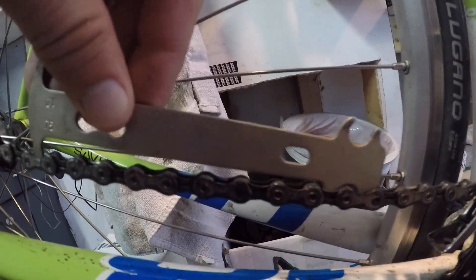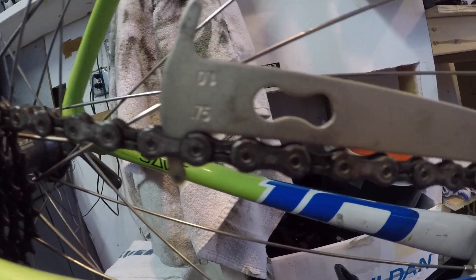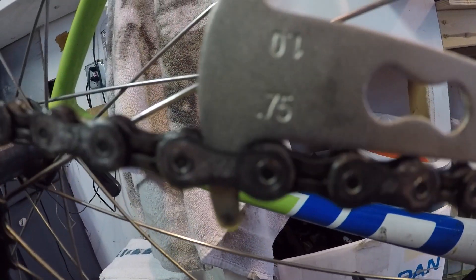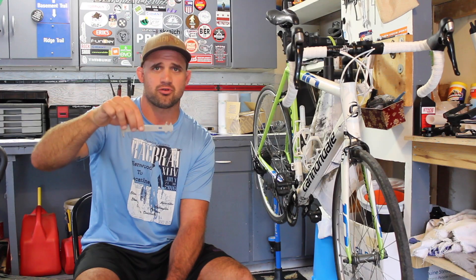Basically there are two sides to this chain checker. There's a side that says 0.75 — if you lay that on the chain and it touches, it's probably time for you to get a new chain.